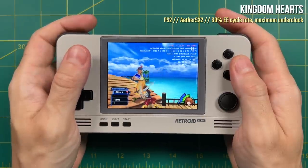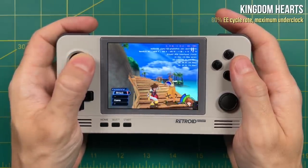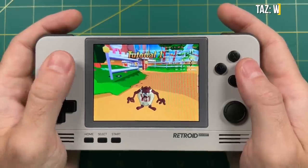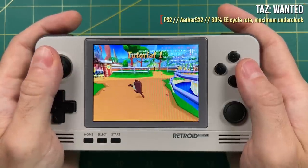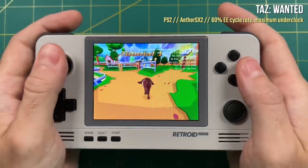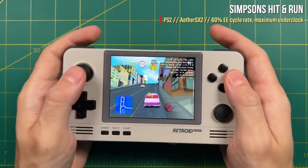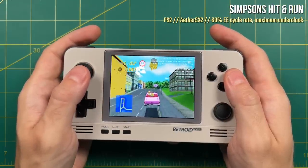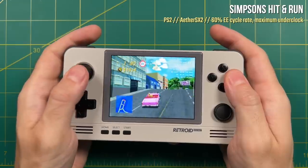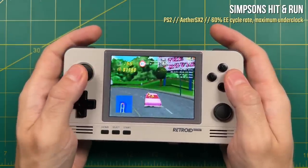The AetherSX2 emulator is still in its testing phase, so I don't have high expectations in the first place — and honestly it's really impressive for what it can do already. But unless there's some sort of revolutionary upgrade to this emulator, I really don't expect the Retroid Pocket 2 Plus to be able to play PS2 reliably. As far as PS2 performance, Simpsons Hit & Run was actually the best performing of all the games I tested, which was kind of surprising. But all the same it was a pretty fun experience. Okay, that's it for PS2.